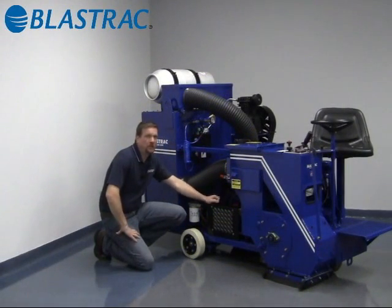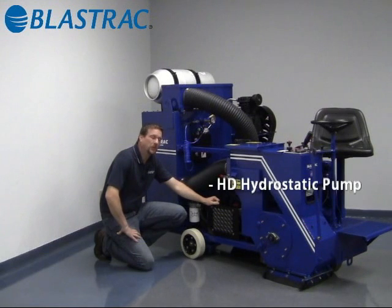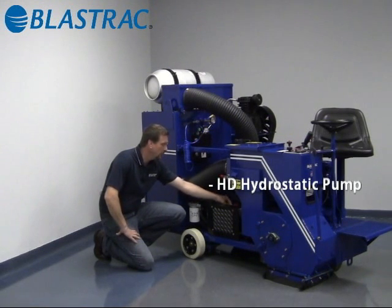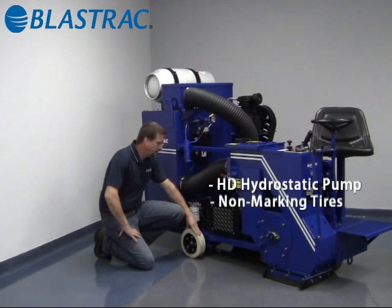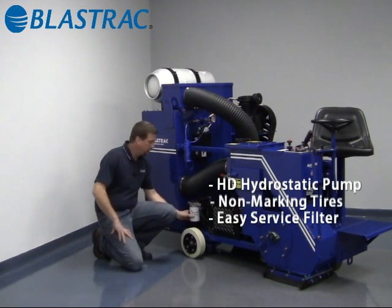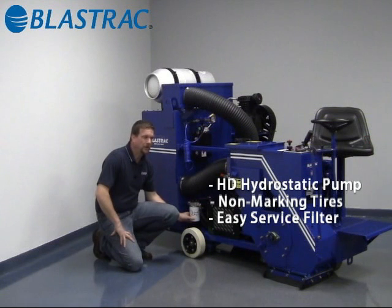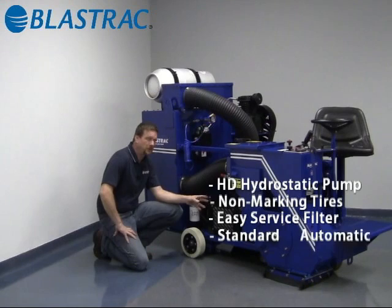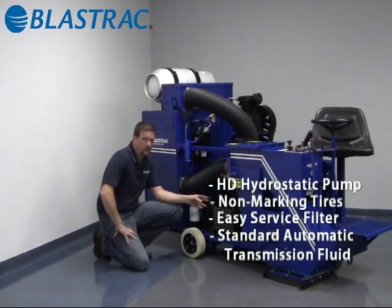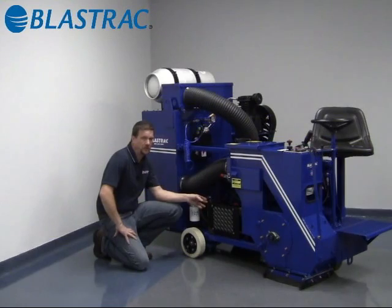The next feature on the 110 DLP is our new hydraulic drive system, which incorporates the use of a hydrostatic pump, two heavy duty hydraulic motors, non-marking tires, and is easy to service. The filter location is right here. The beauty of this system is it uses just a standard automatic transmission fluid that you can buy at any auto parts store — it simply runs on a Dexron 3 type automatic transmission fluid.